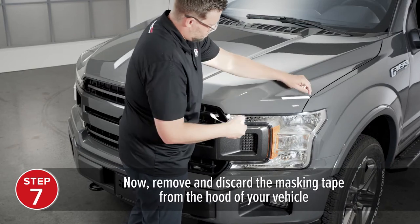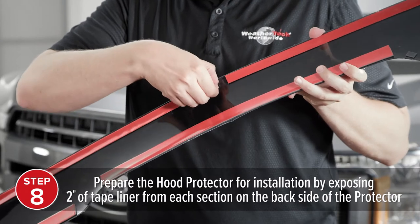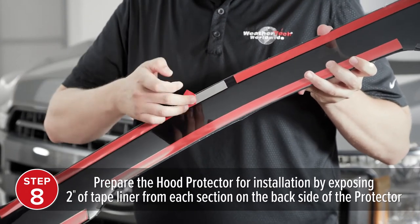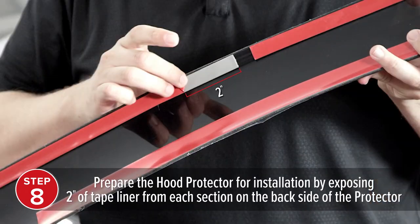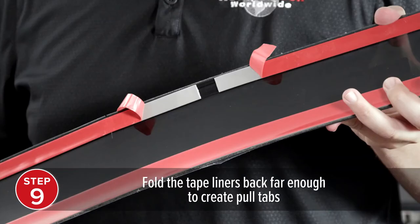Now, remove and discard the masking tape from the hood of your vehicle. Prepare the hood protector for installation by exposing 2 inches of tape liner from each section on the back side of the protector. Fold the tape liners back far enough to create pull tabs.